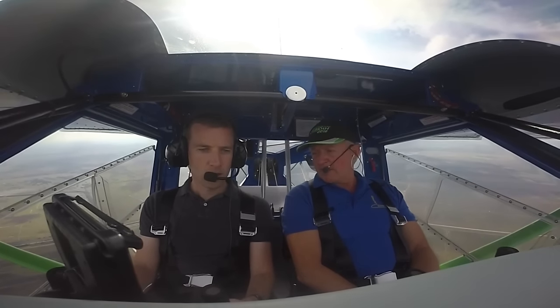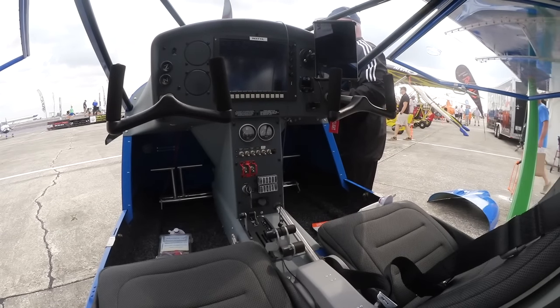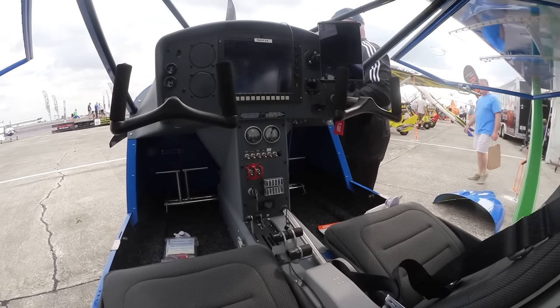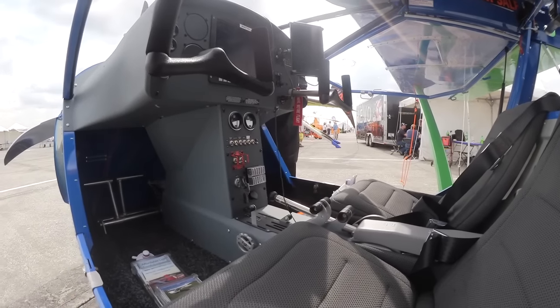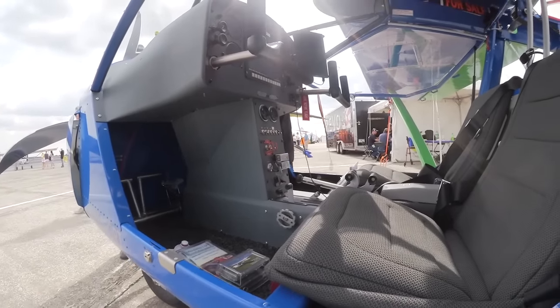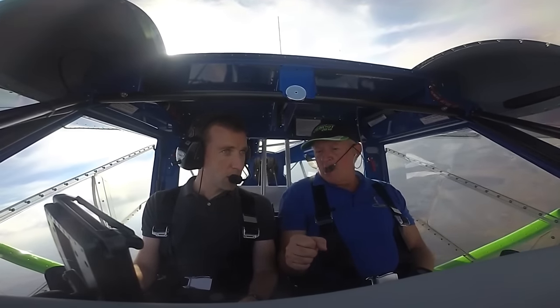Tell me about the cabin width. I'm thinking about how I feel in a 152, and this is not that. It feels bigger than a 182. I've had guys tell me it's as big as a 206. Width-wise, a Malibu is only 43 inches. The width on this one at the shoulders is 50 inches — it's pretty spacious. It appeals to big guys and tall guys. I'm six foot three and I've got three inches to the roof, and you can look under the wing without having to bend down.